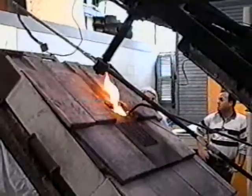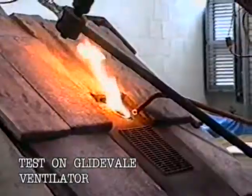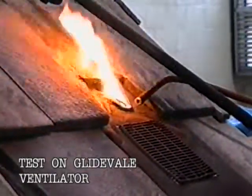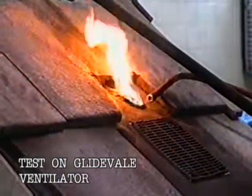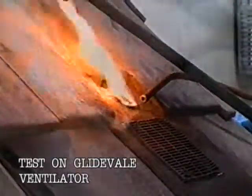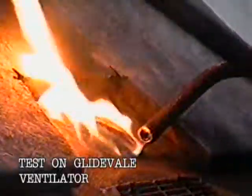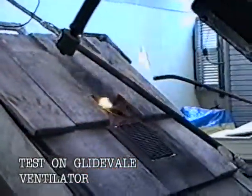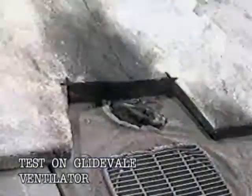Immediately the specimen is exposed to the radiant heat, the flame source is applied to the product for a period of three minutes. This part of the test is to simulate burning brands or embers that might have landed on the specimen. The Glide Veil ventilator uses a specially formulated fire retardant polymer and self-extinguishes almost immediately, resulting in an A rating for surface spread of flame.